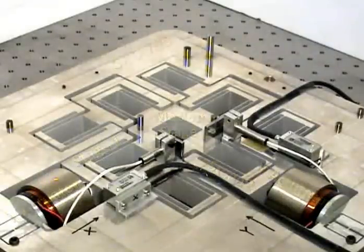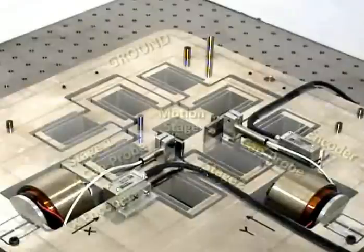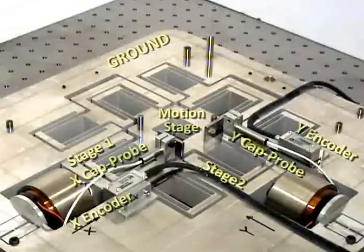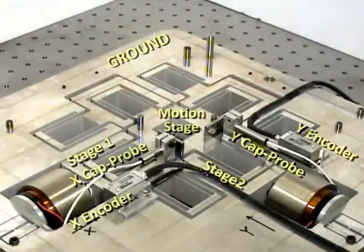Another important challenge that has impeded the development of multi-axis large range nanopositioning systems is sensing technology. The sensor for each axis needs to provide large measurement range, high resolution and precision, and has to be tolerant to displacement along the other direction. The unique design of the XY hypernap flexure bearing allows us to employ a combination of existing sensors to effectively achieve all these sensing objectives. For the X axis, a linear encoder measures the X displacement of stage 1 with respect to ground, and a capacitance probe measures the X displacement of the motion stage with respect to stage 1, thus achieving an absolute measurement of the X displacement of the motion stage. The same arrangement is then repeated for the Y axis.